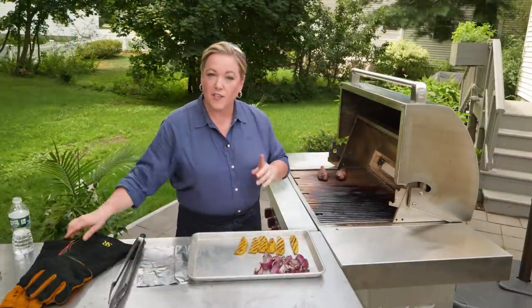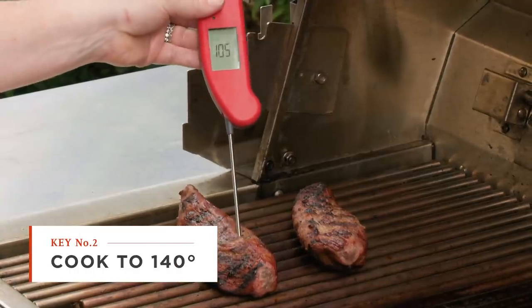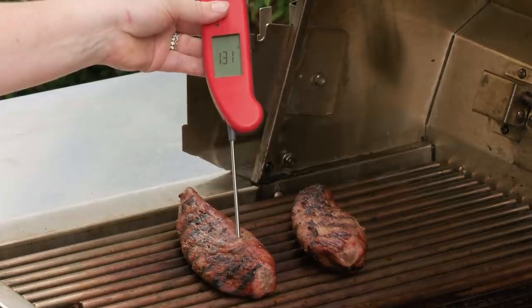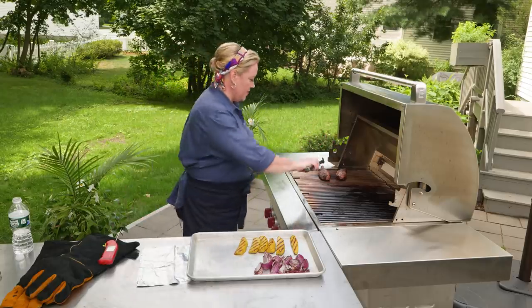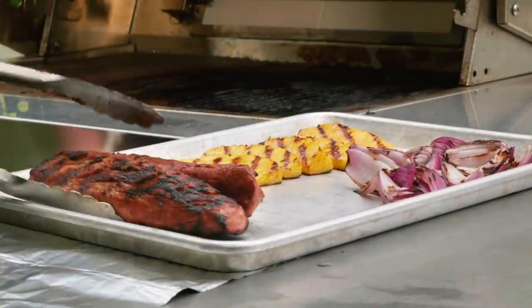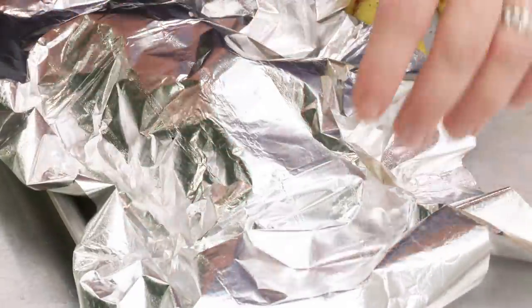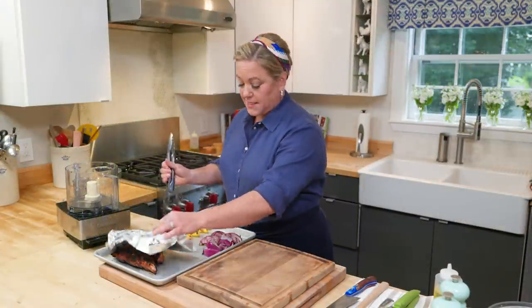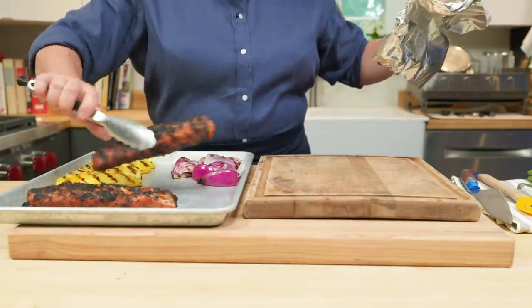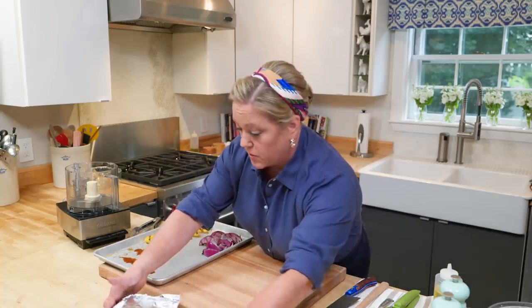Now let's take a look at the pork. We're looking for an internal temperature of around 140 degrees. Perfect — 142, right on the money. So we're going to take these off the grill. This looks beautiful. I'm just going to tent the pork while it rests and we can head inside. Back inside, I'm going to transfer the pork tenderloins to a carving board so they can finish resting while we make the pineapple salsa.